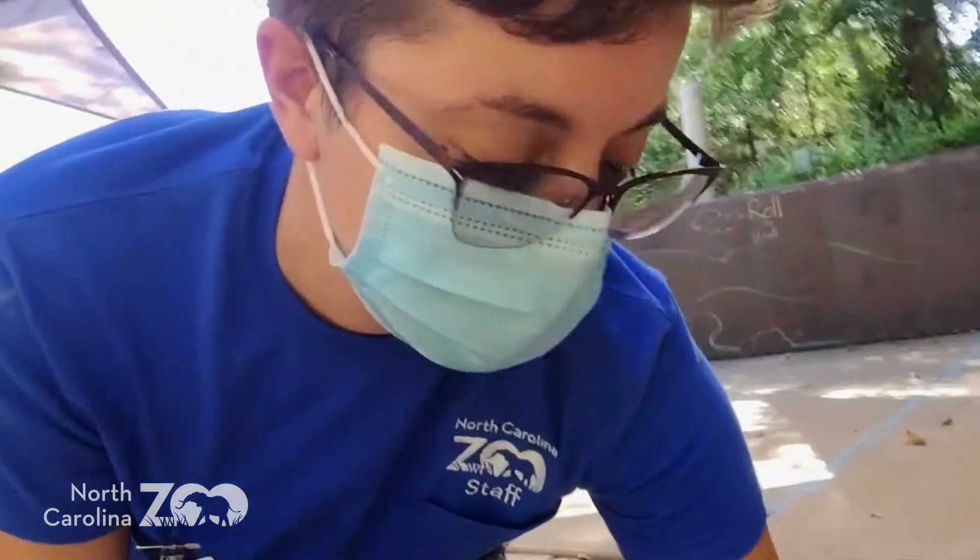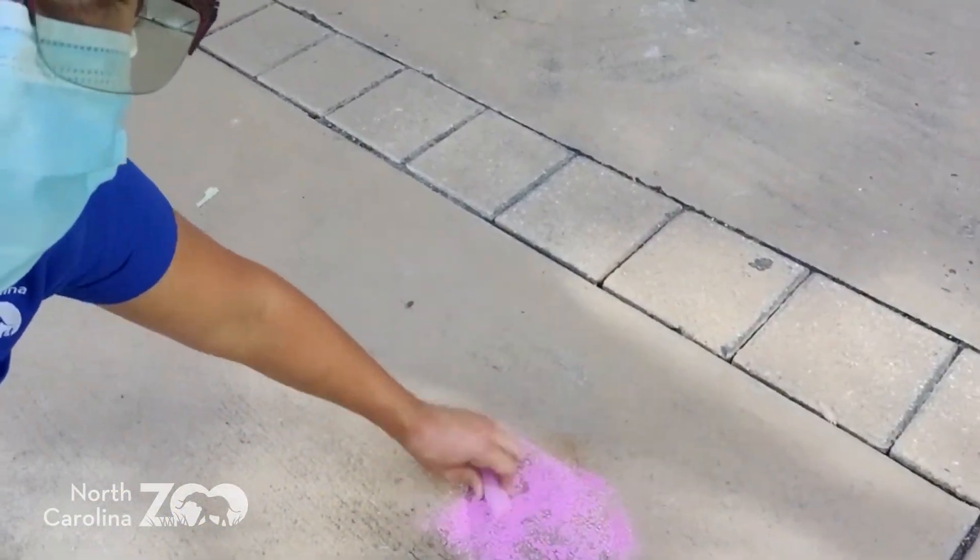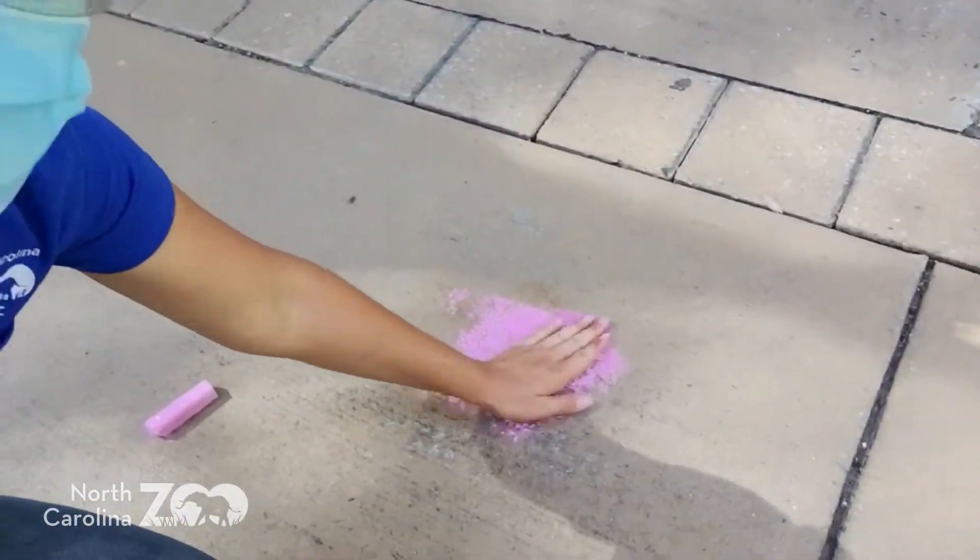Hey guys, you want another possibility with chalk? Let me show you a trick. We're going to make a pile on the ground and rub it with our hand. Now we're going to attack Emily.